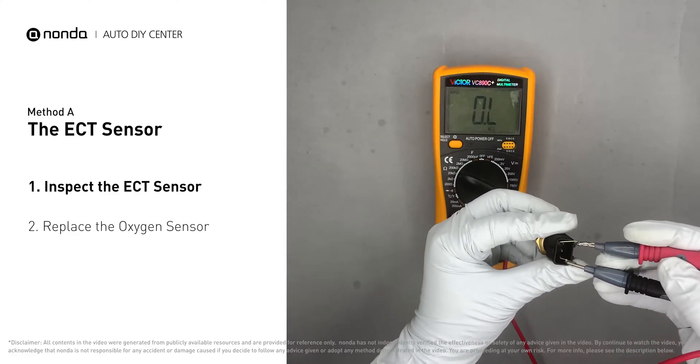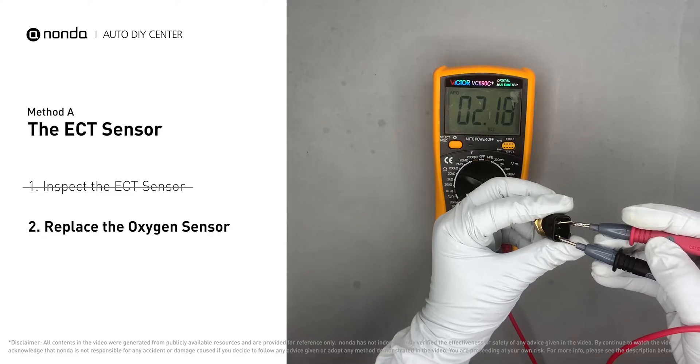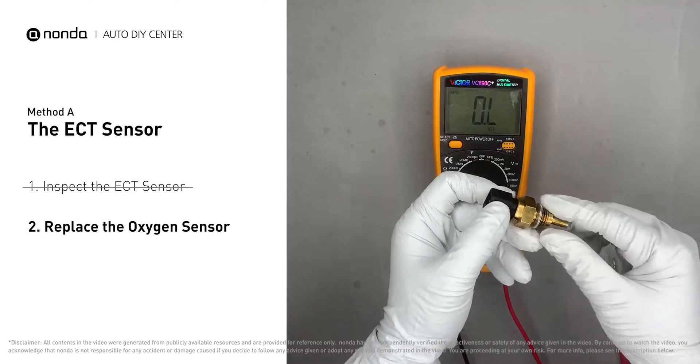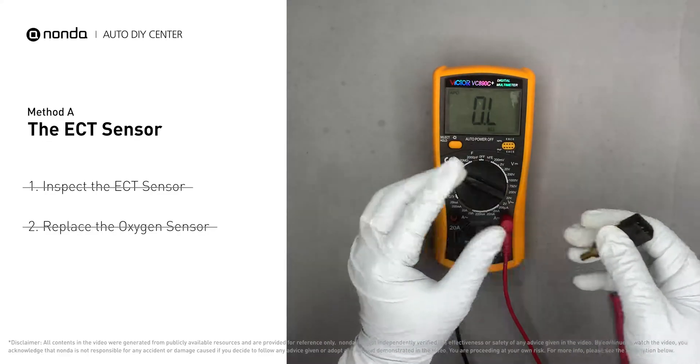At an ambient temperature of 68 degrees Fahrenheit, the sensor resistance should be between 2000 ohms and 3000 ohms. If you do not get a reading within this range, this indicates that the ECT sensor is faulty and needs to be replaced. However, if the ECT sensor has a correct reading, then proceed with Method B.